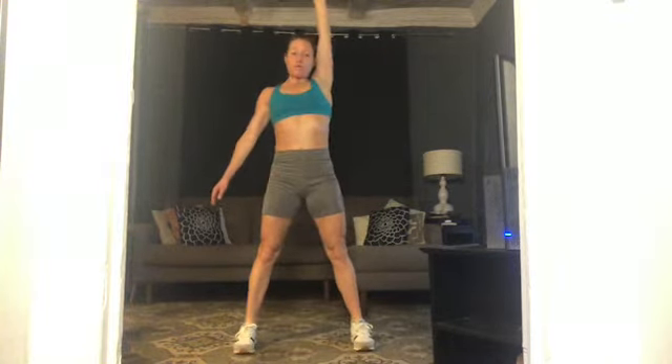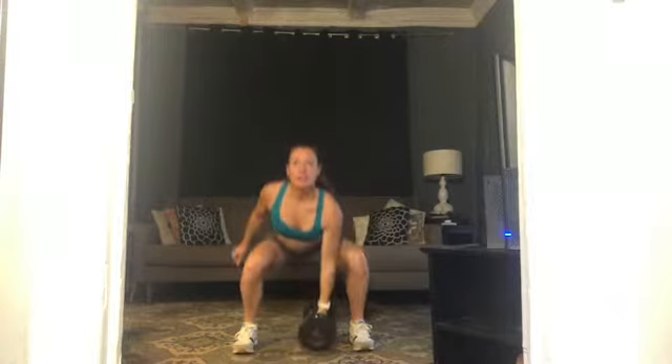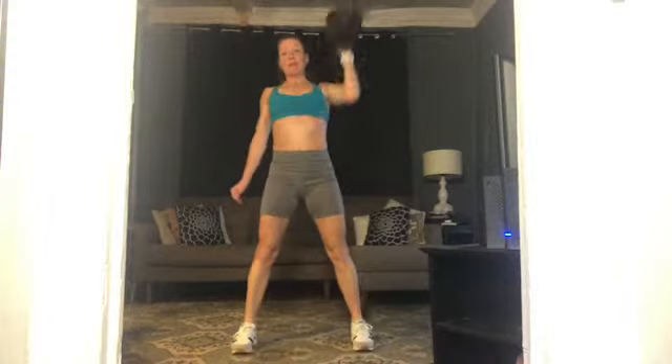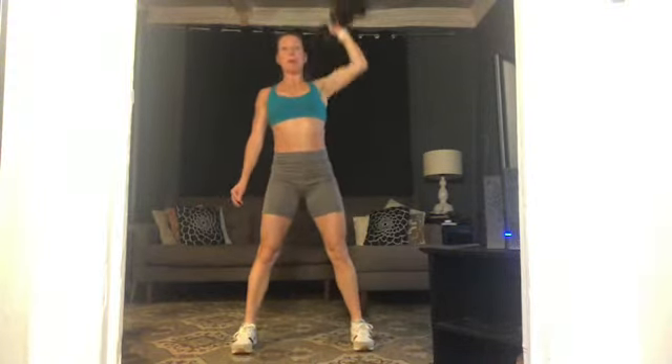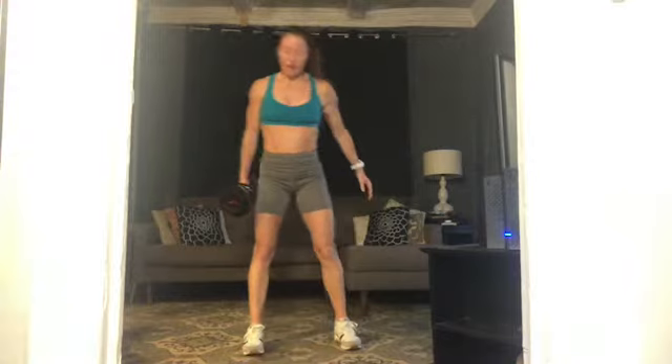This left arm can do whatever you'd like. Slow on the way down, a little bit of power and push on the way up. Five more — five, four, three, two, one more. Rest! Good — we're just going to switch out our sides.